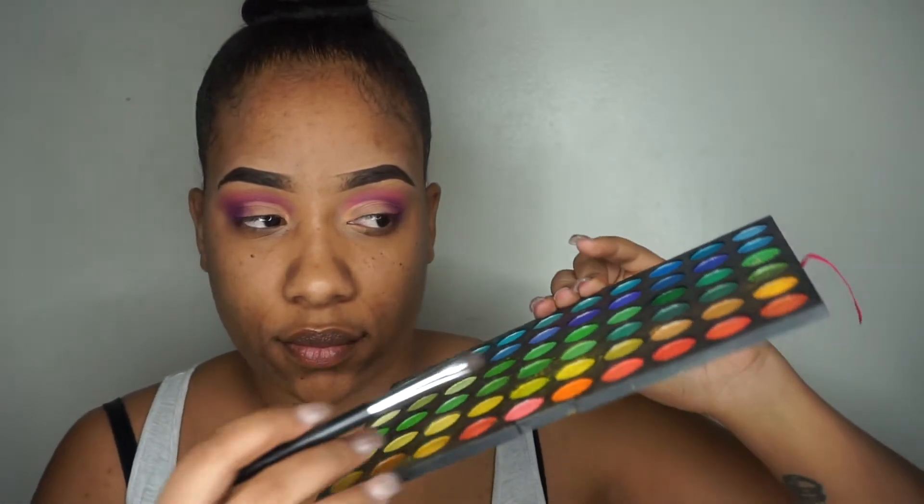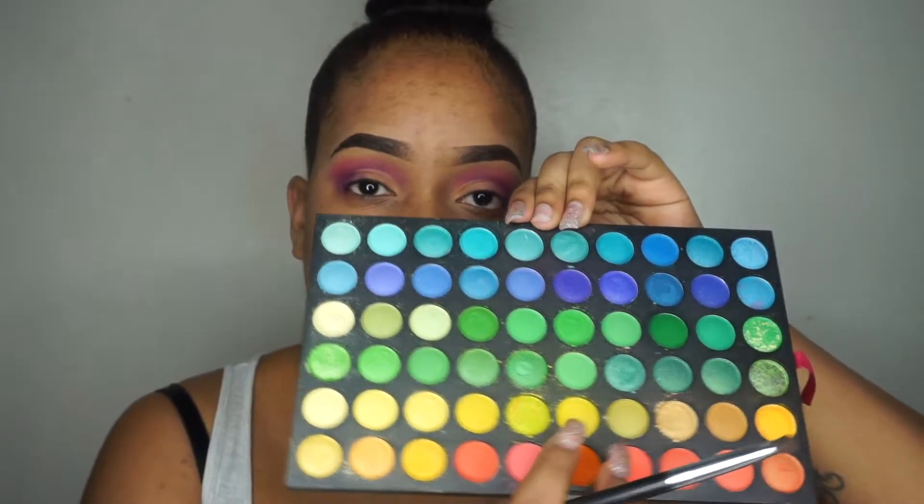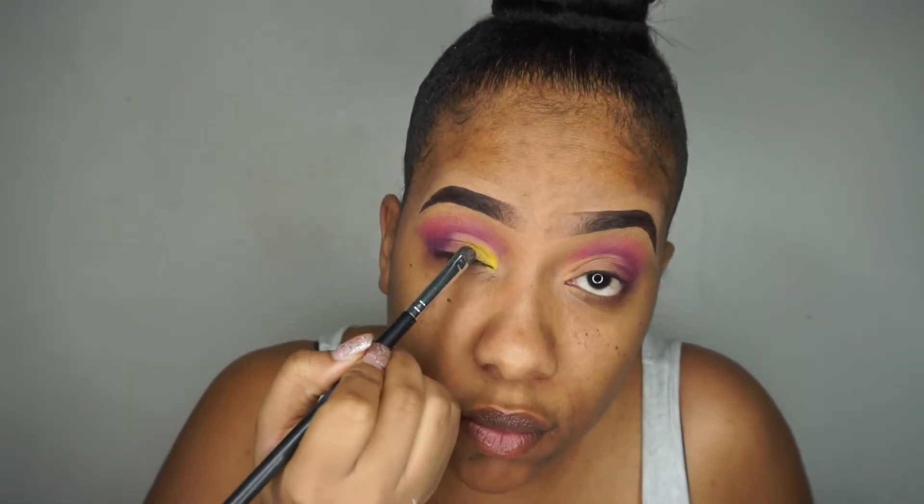I wanted the yellow on my eyelids to be super bright, and that was the brightest I could find so I'm going to be using this one. Using the flat brush from BH Cosmetics, I'm going to be patting that yellow all over my eyelids.